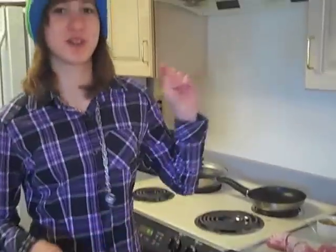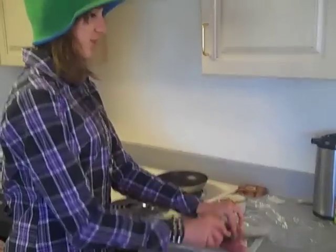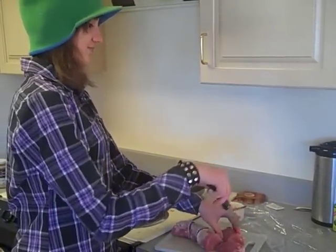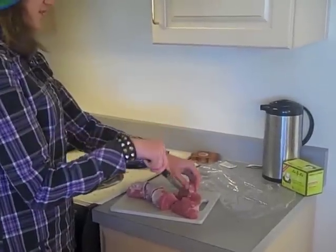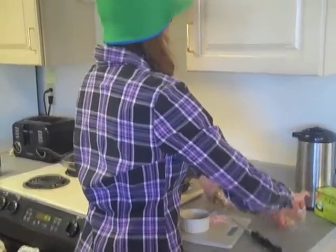Now you poke the pork with a knife — but don't obliterate it, just kind of score it. Pokey, pokey, pokey. Bad piggy! So then you make sure you cover every single piece with the garlic and rosemary stuff. Then you put it all in cling film and wrap it up like it was something that needed a lot of wrapping.